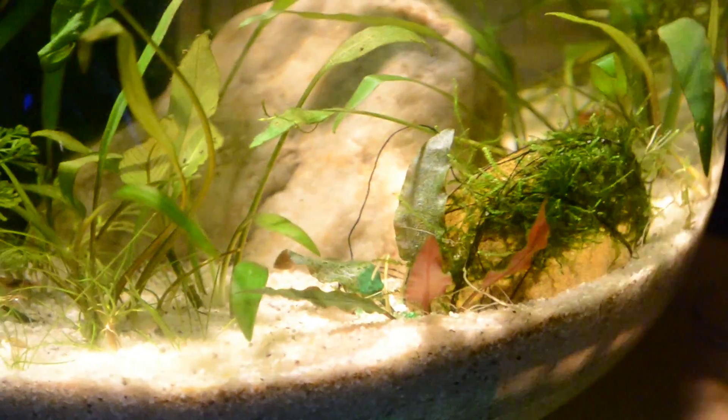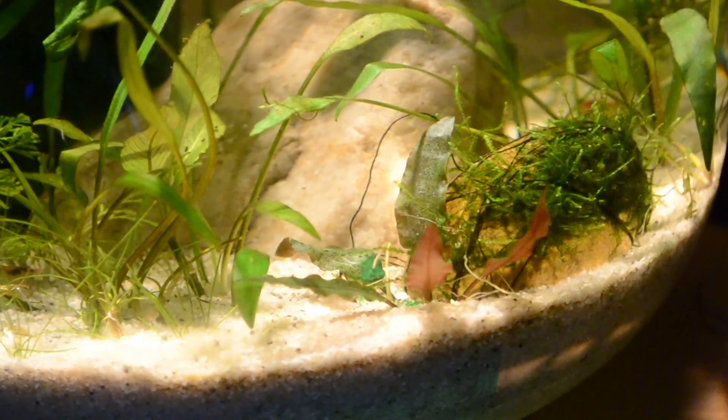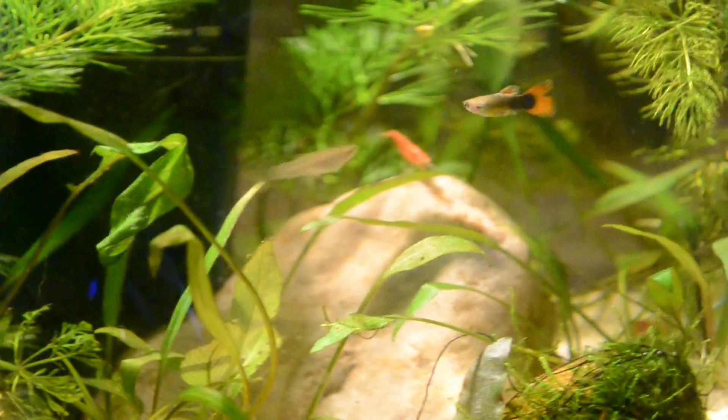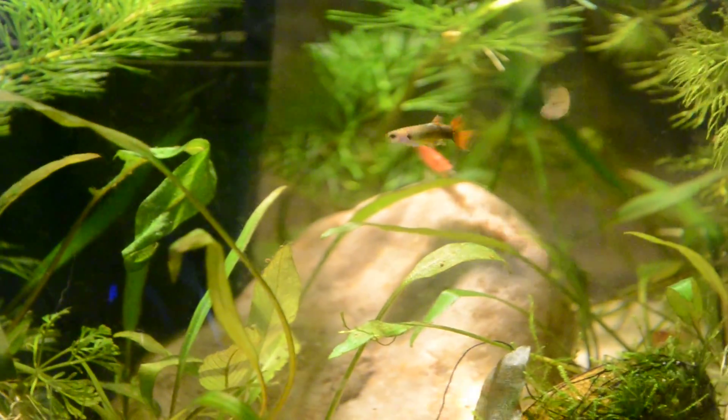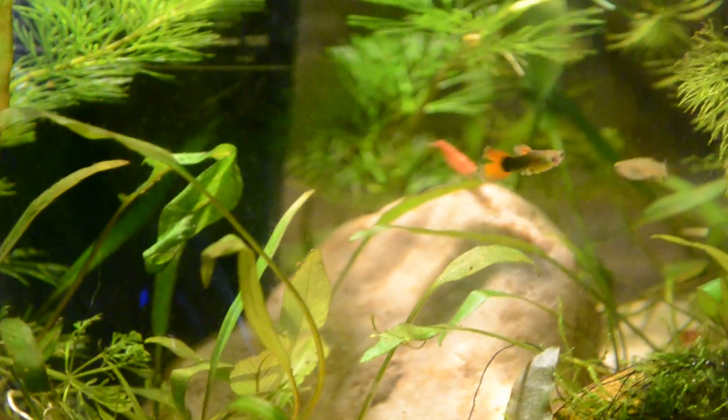I guess I'm going to remove that beautiful plant down there. There's also some on the substrate, which shows that it's spreading all over there, so I gotta get rid of it. I've read a lot about it, and generally people are having problems with it spreading all over the aquarium like crazy.